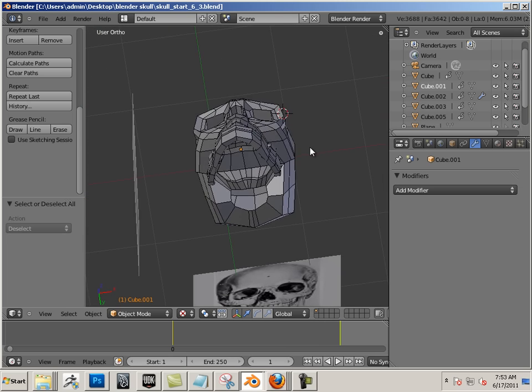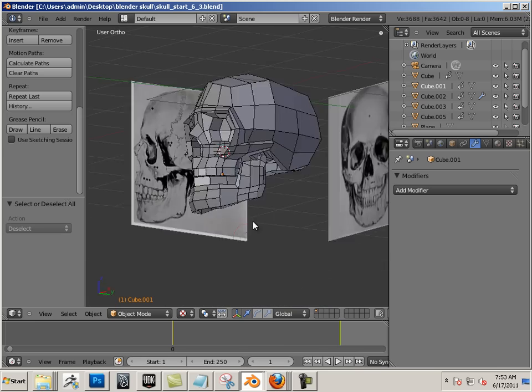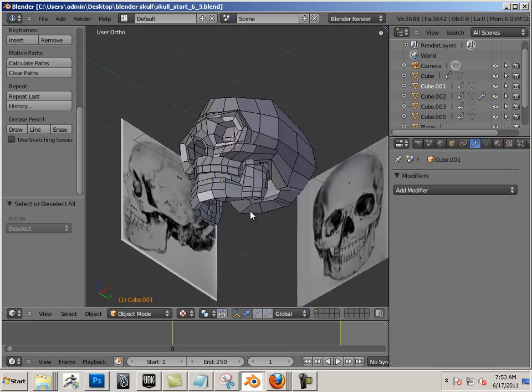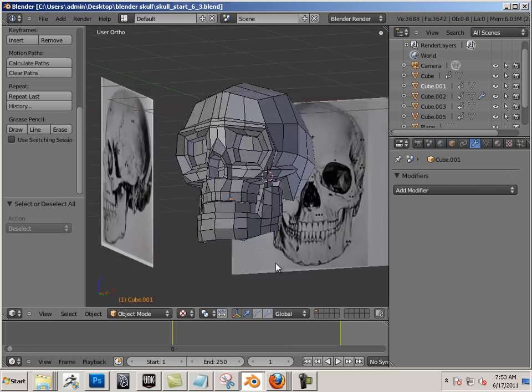I have 3D Studio Max, I have Maya, I have all those others, but I will always go back to Blender. Blender is my favorite when it comes to UVs, just because of the UVW unwrapping capabilities and how easy it is to mark seams.